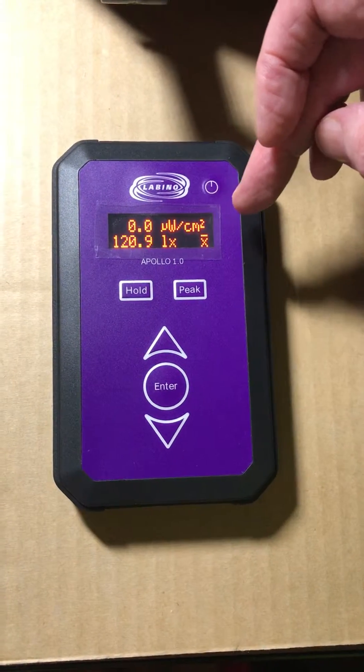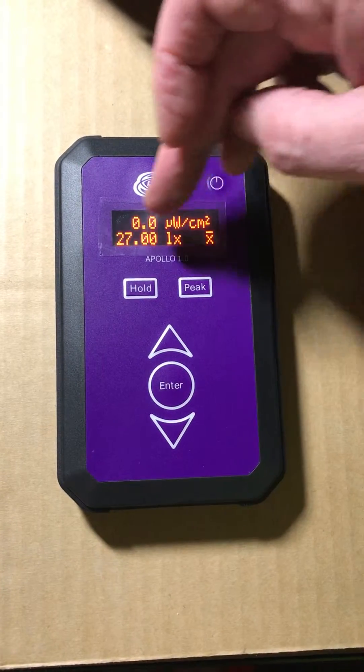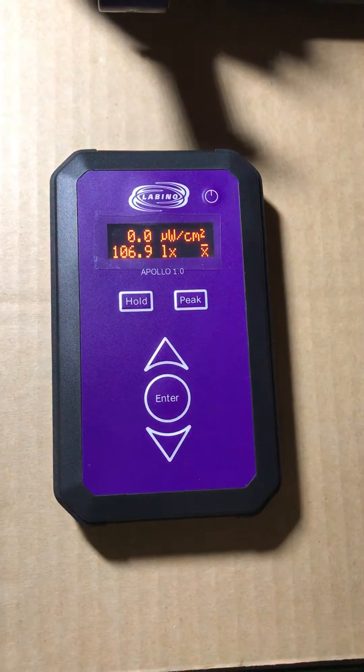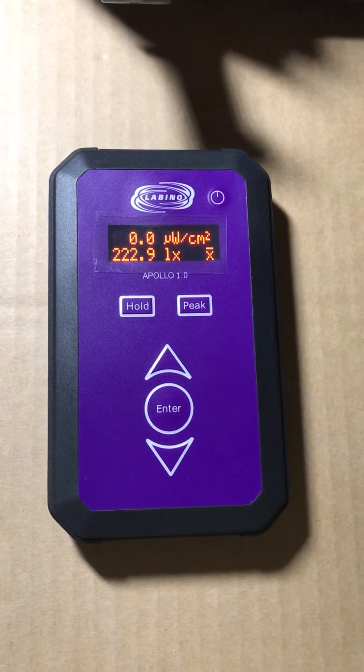The top line is the UV light measurement and the bottom line is the visible light measurement. Let's now use the Labino 1.0 mid beam.